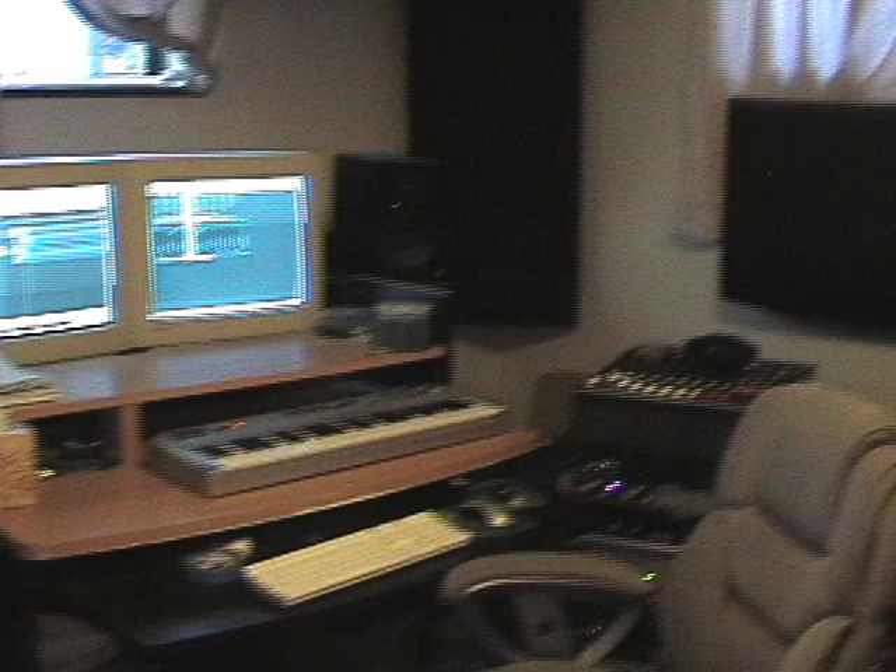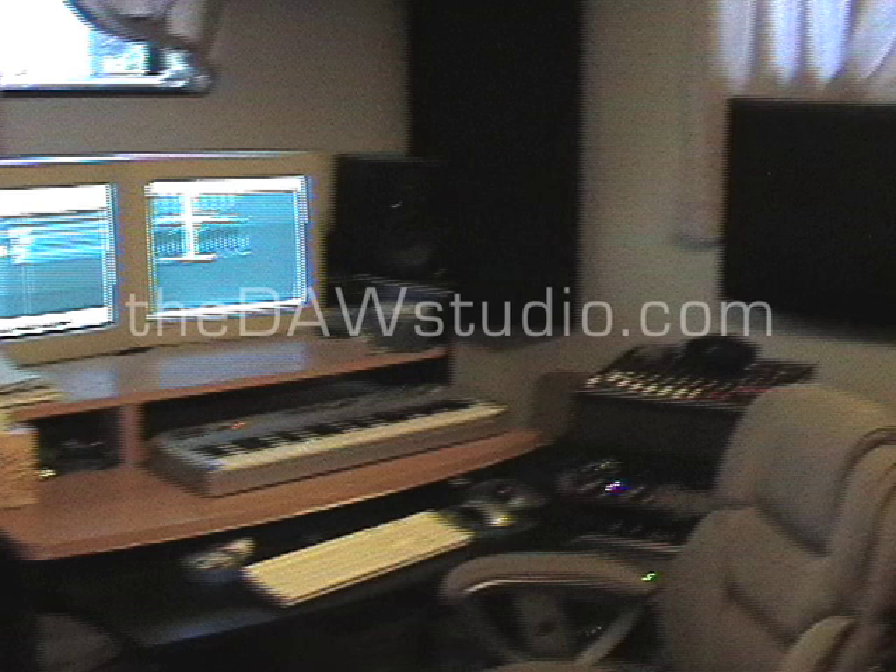We hope that you enjoyed this tour and will join us in the future for more information about audio recording and music production at thedawstudio.com. We'll see you next time.